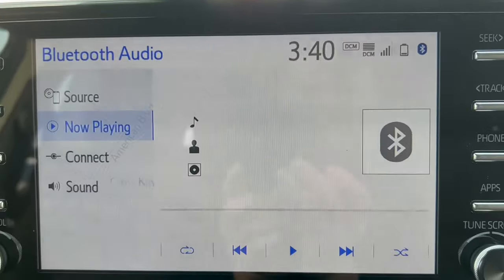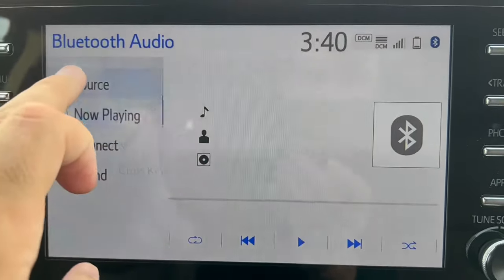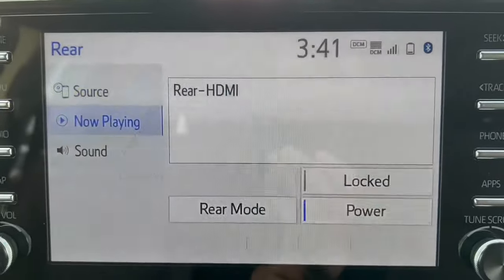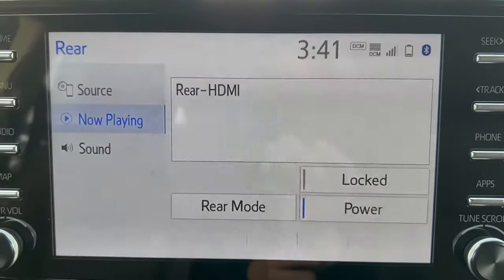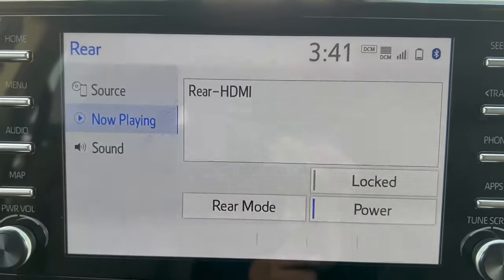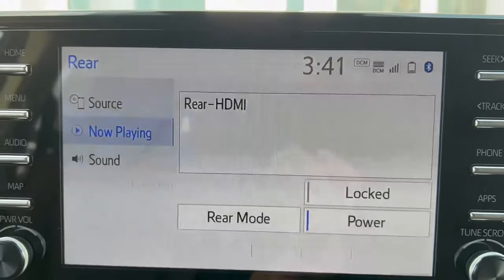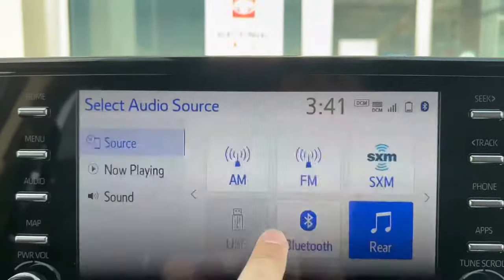If you want to hear it through the car speakers, go to the source and hit rear. If you want to play it through the headphones, go to the source and hit Bluetooth.